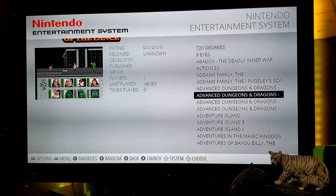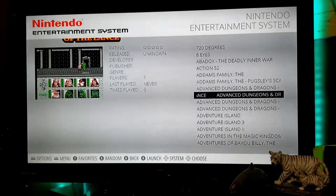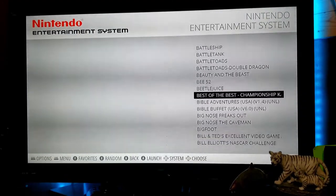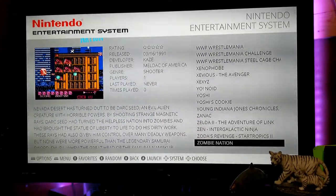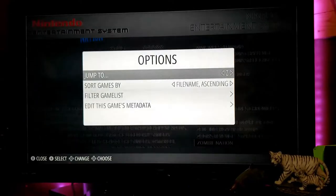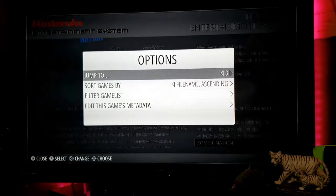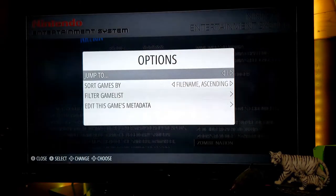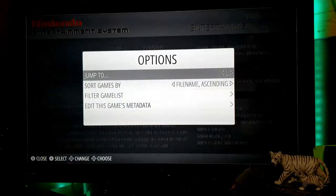The games are all in alphabetical order — games starting with Z are at the bottom, games starting with A are at the top. Instead of scrolling through the whole list, press your select button to bring up the options menu. Your first selection is the jump-to menu, where you can use the arrow buttons to jump to any letter A through Z. So if you want to jump to the I section, just select I and press A to jump right there.